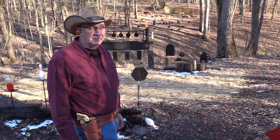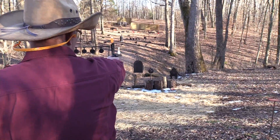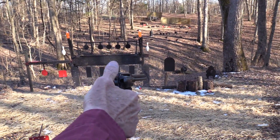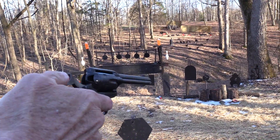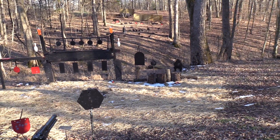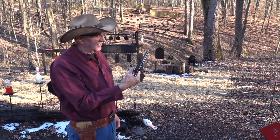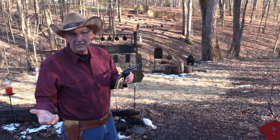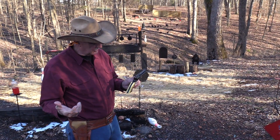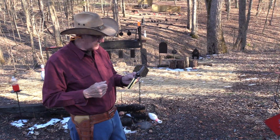Hickok 45 here, and I are a cowboy. What I tell you - I are a cowboy and he ain't no more, right? This looks like a cowboy gun, and it is, even though it's a little bit of a wimpy cowboy gun. It's in 22 long rifle right now. It's a Colt Frontier Scout.